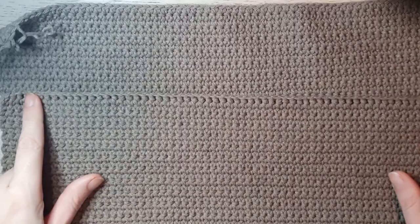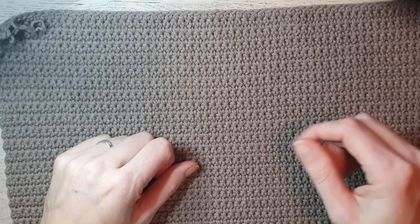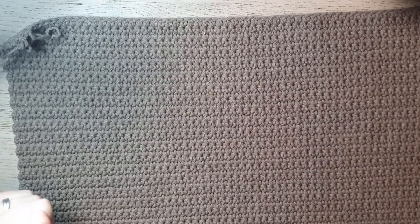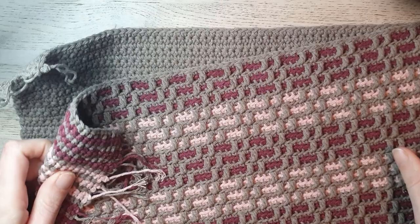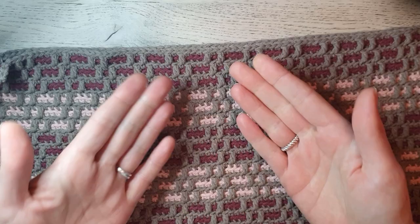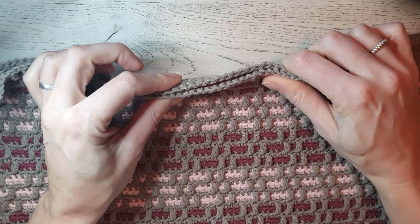Now it's time to put the pillow cover together. Place your front facing down and your back on top — outsides out, inside in. You can single crochet both sides together on the outside. If you don't like the single crochet round on the outside, you can turn your work outside-in and work your row of single crochets on the inside; when you have a gap of about 8 inches (20 centimeters) left, turn your work right side out and put in your pillow. To get a nice and neat border, place your front facing down, place your back on top, and make sure the rows go in the same direction — otherwise when you turn it the rows won't align nicely.